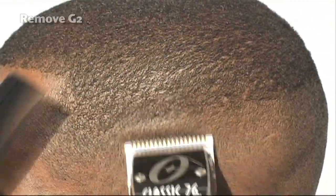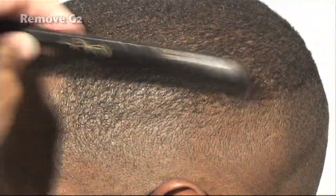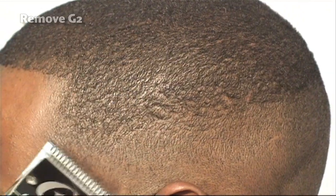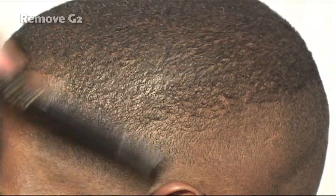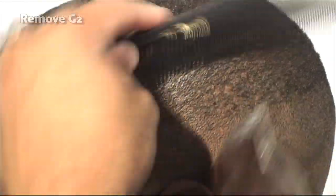Quick quiz: what blade are we going to use to gradually reduce the thickness that we put in at our lowest desired length with a 1A? We're using a number one blade, because the number one blade will allow us to gradually take off a little bit more hair until it blends into the lower region.